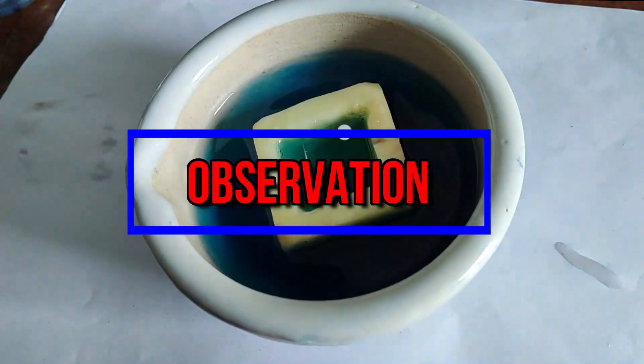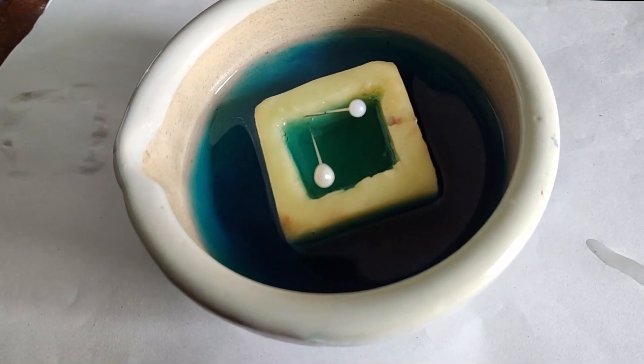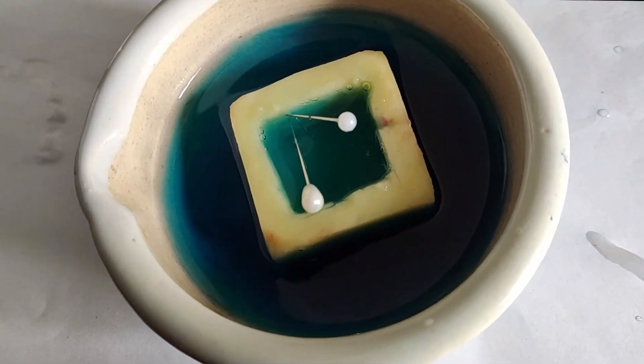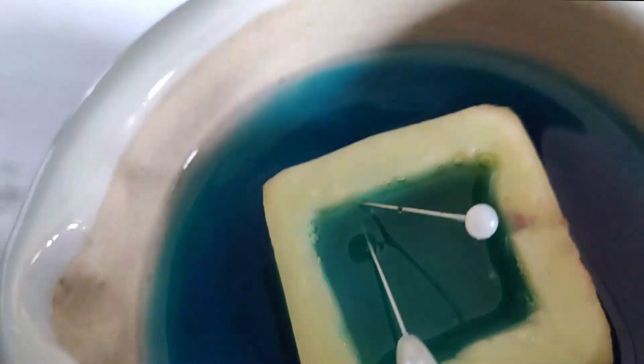After two hours, we got the result. The level of salt solution inside the potato cavity has risen because water has travelled from outside to inside the cavity.